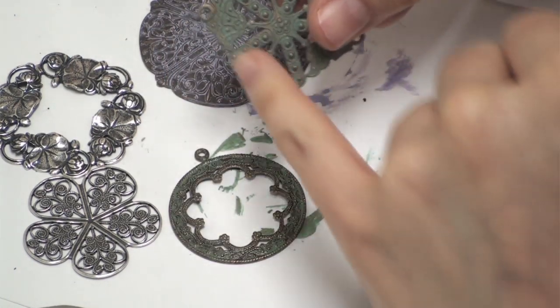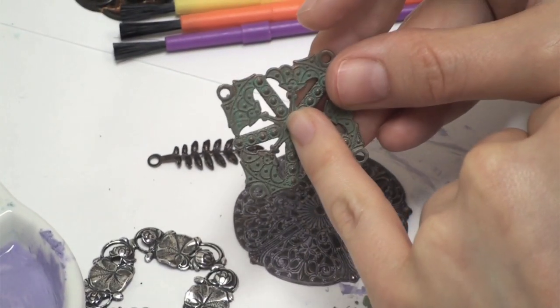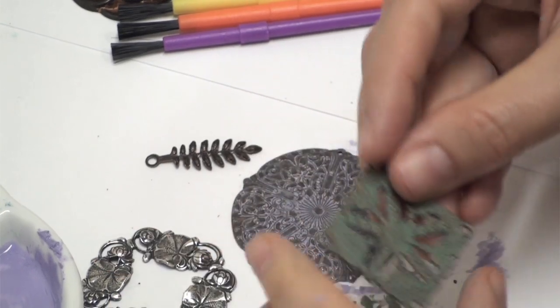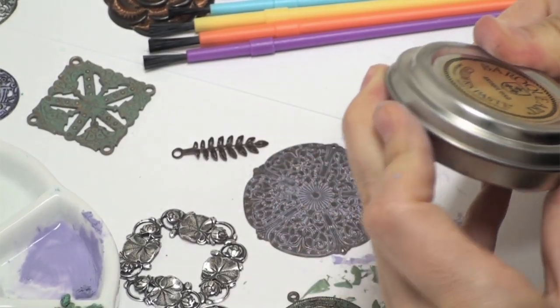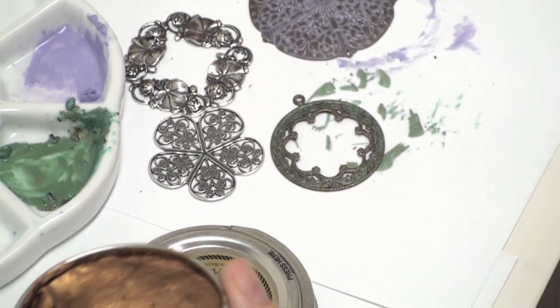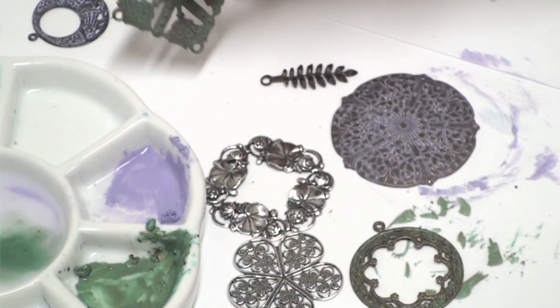To get the same effect as this finished piece, I went a little bit heavier with the patina color. Then at the very end, I let it dry and took an antique gold color — I dipped my finger in it and just touched lightly on the higher points to give it a really pretty metallic sheen.